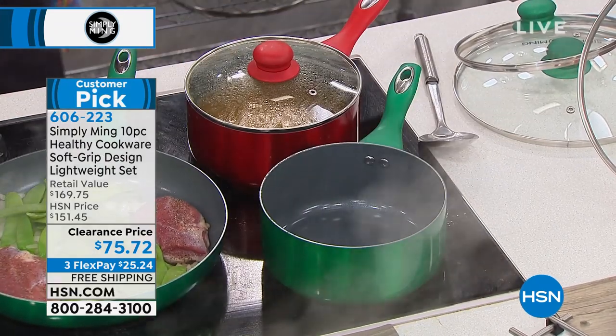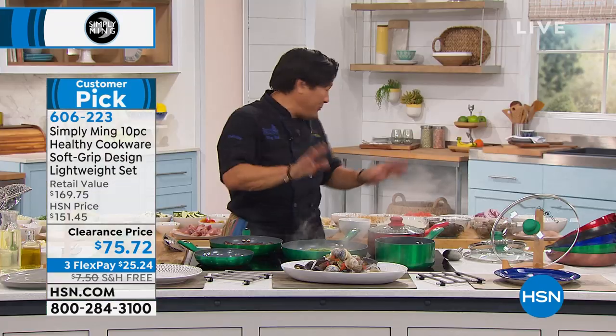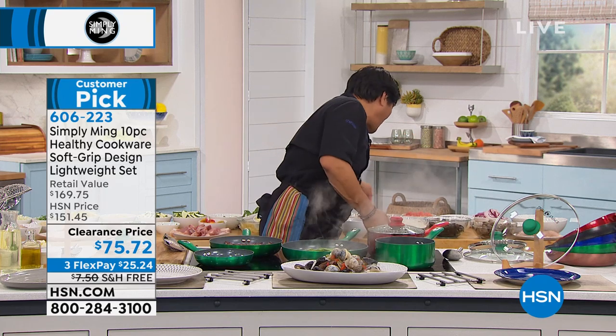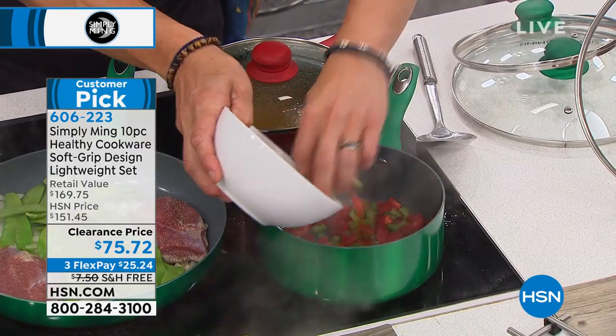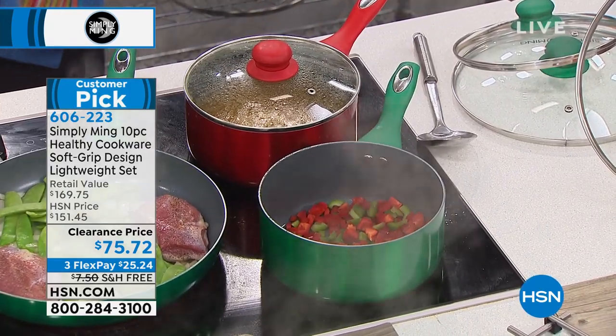Obviously, if there are food allergies, you've got to clean them in a dishwasher. But if you don't have food allergies, you've got a pan good to go. Now we can make a quick vegetarian pasta in here.